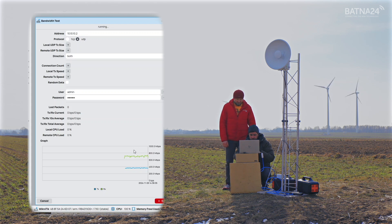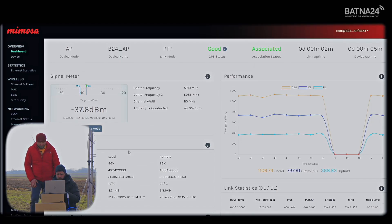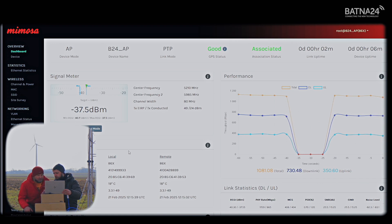We're waiting a moment and we have 352 and 350 — about 700 Mbps. We can almost see what it looks like on our Mimosa dashboard. So what's the speed? It's split into 740 Mbps one way and 350 Mbps the other way.